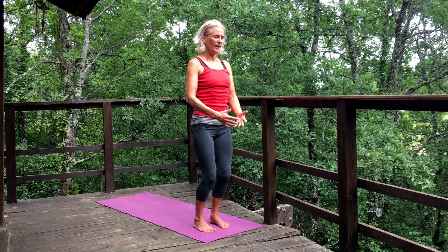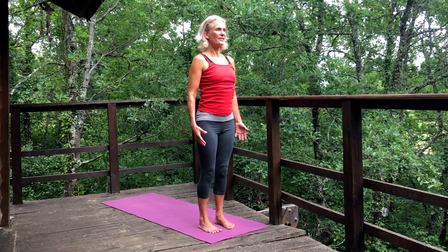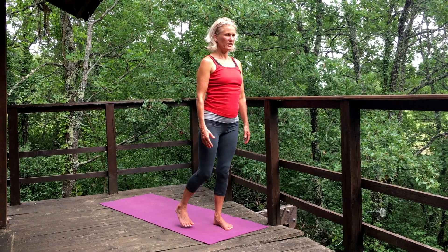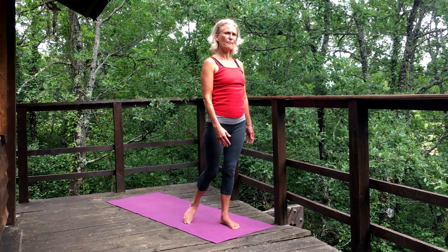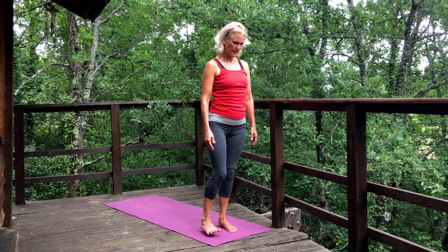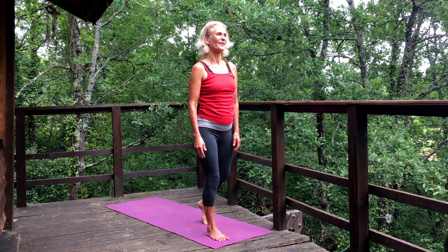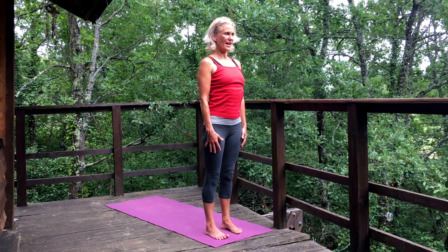Close your eyes for a moment and really feel the feet rooted. This is our earth element — the colour is red — and it's all about being stable, about survival, about being grounded. Take one leg back and very softly, not with the muscles, just loosen up the ankles and the knees — make some circles, change direction, then come back to standing, really feeling present.